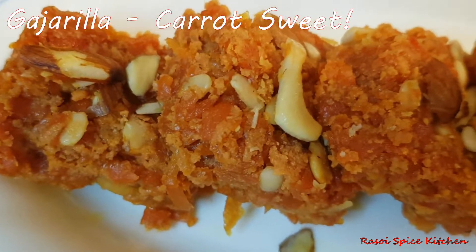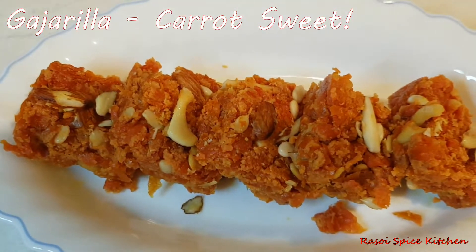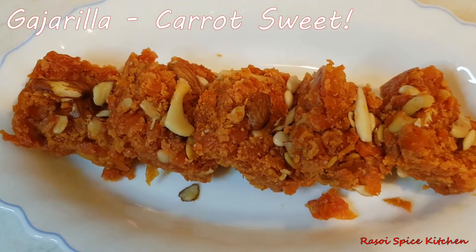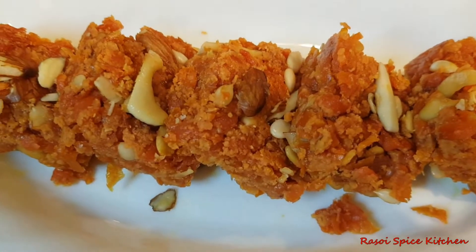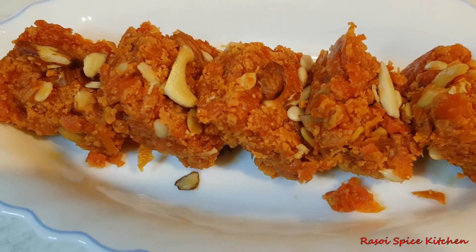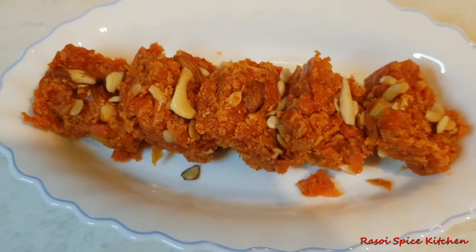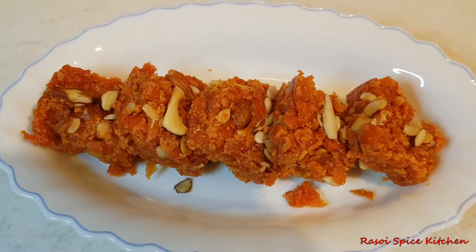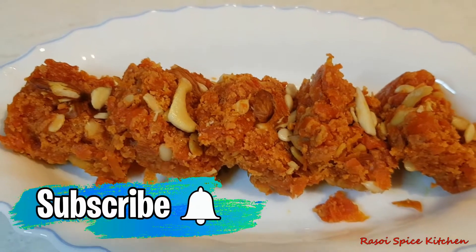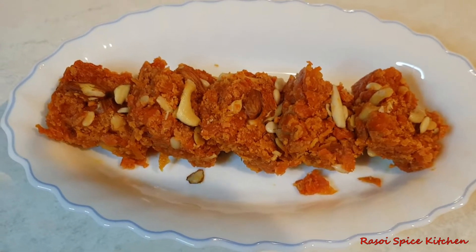We can use nuts. Please like, subscribe and share. Press the bell button for the notification. Let's start with a jarilla.